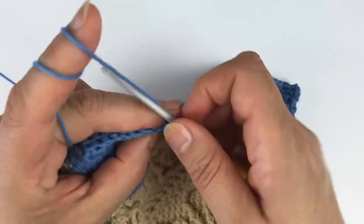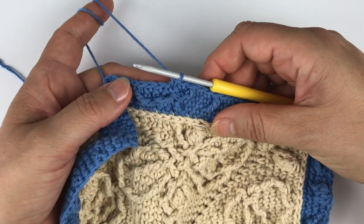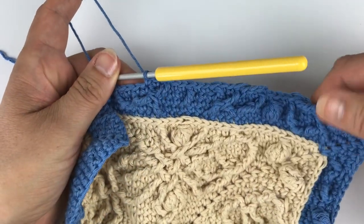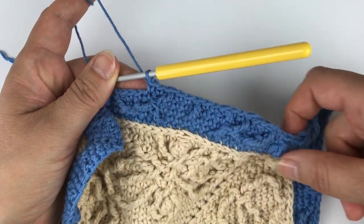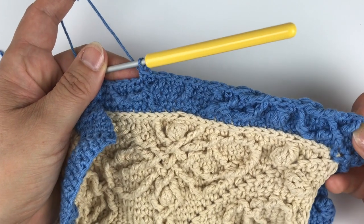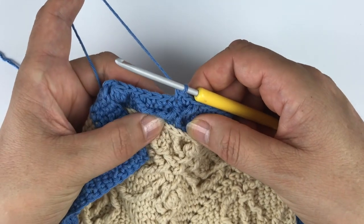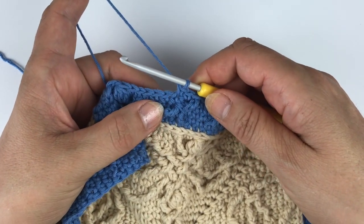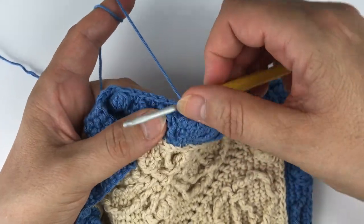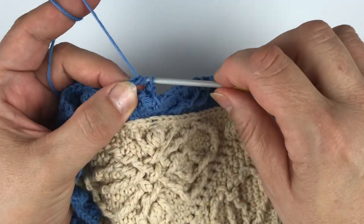Skip the stitch behind. Two single crochet. And now going back minus two, minus two, around the first leg — so we're starting our repeat. That was the first stitch of our repeat. We worked that treble leg into the top loops, and now we're going to work back around leg one only of that two-together stitch with a front post treble. Skip the stitch behind. Two single crochet.